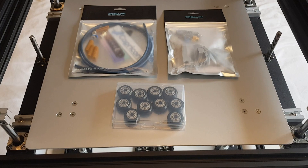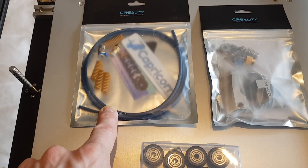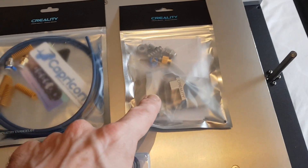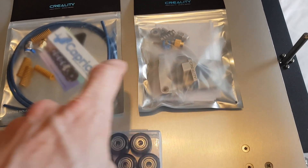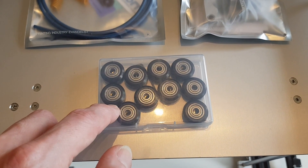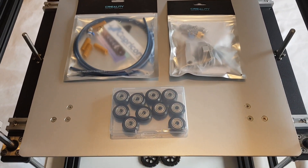I've now stripped down and cleaned the machine and ordered some parts which have arrived. Firstly we have the new Bowden tube which is a Capricorn low friction tube. This also comes with some new bed springs which are slightly longer than the originals. I've also got the metal extruder, and finally some new rollers as the ones on the X and Y axis were quite worn out.